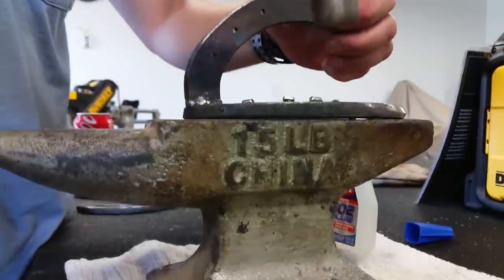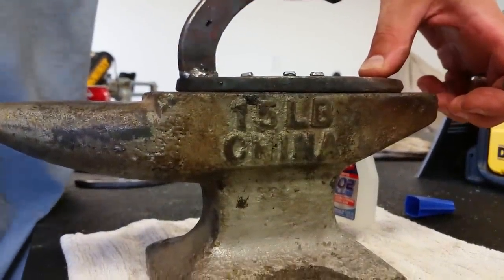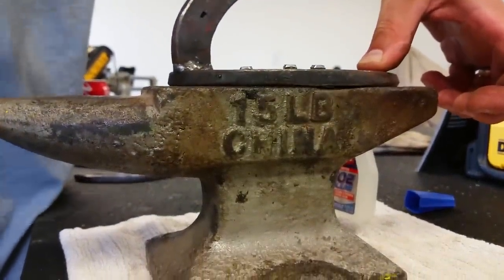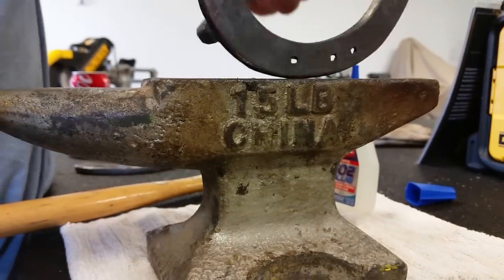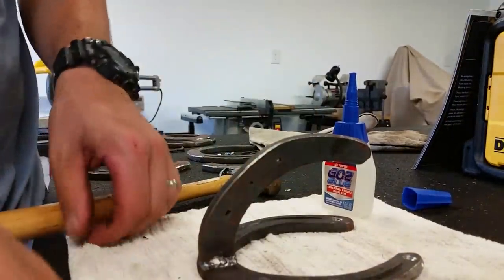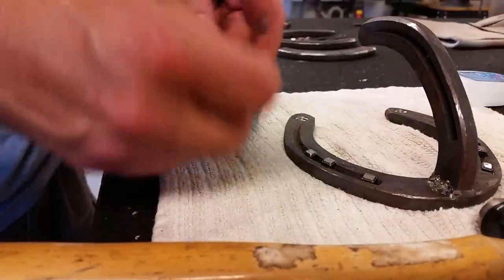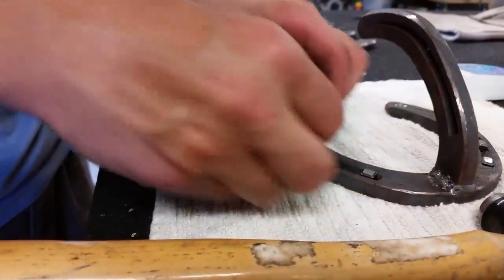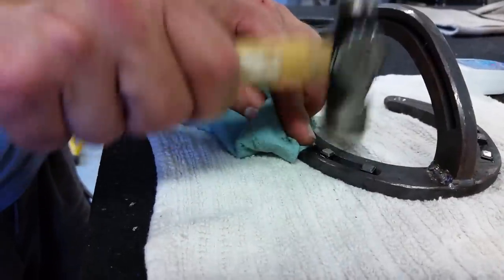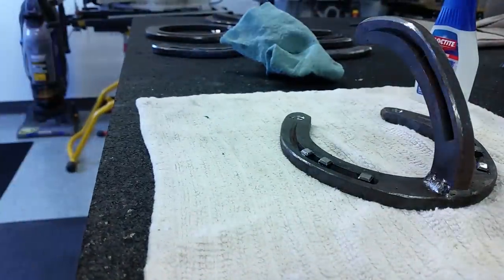Let's go get the small anvil, set it on top, and just flatten these right down in there. Just like that — that's all you've got to do. We'll do that for both sides, and you can do it up the center too if you want. I'm just actually going to do the sides on these. Wipe off a little bit of extra glue, make sure they're seated well, and we're pretty much set to go.